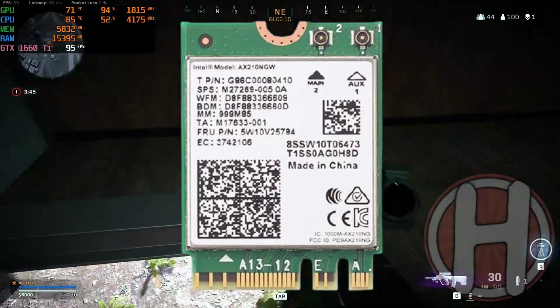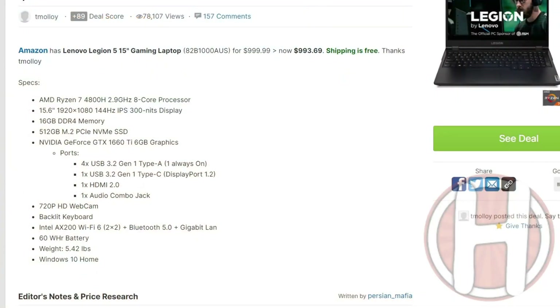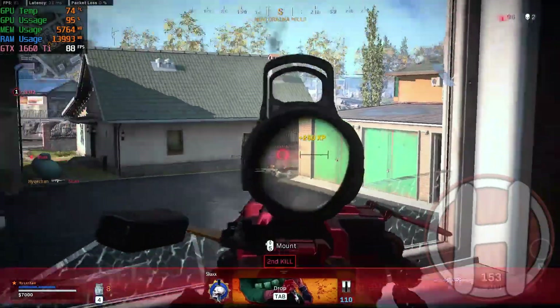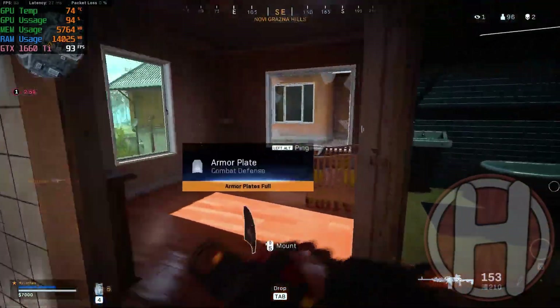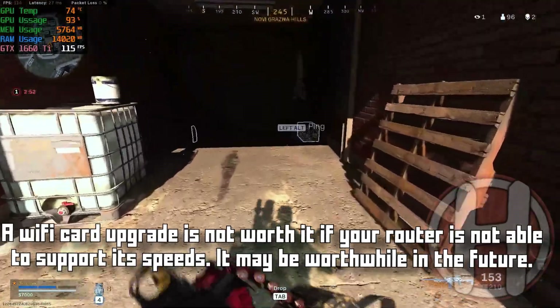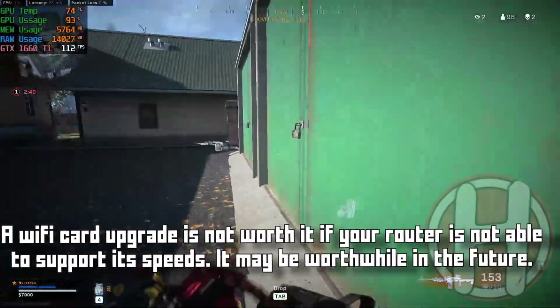Starting with number four, we have the Wi-Fi card. The Lenovo Legion already comes with the Intel Wi-Fi 6 card, which is already very fast. You can upgrade it to a Wi-Fi 6E card, which offers slight improvements over Wi-Fi 6. However, Wi-Fi 6 may already be overkill for some people who have routers that aren't as fast as the Wi-Fi card itself, so upgrading to Wi-Fi 6E may not be necessary in that case.